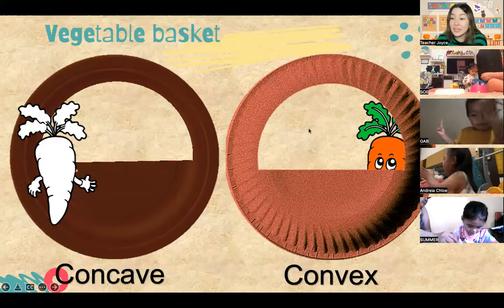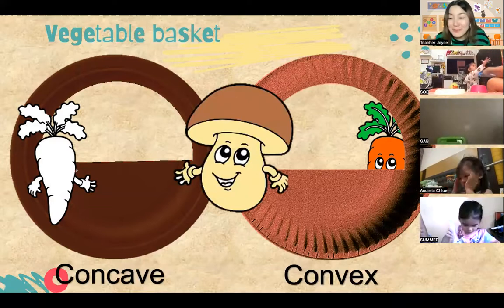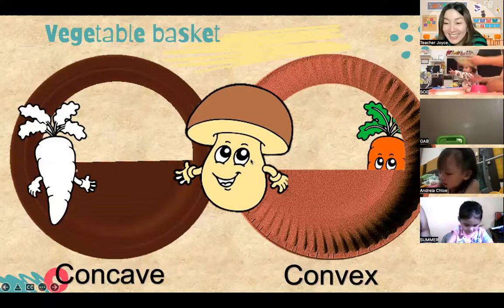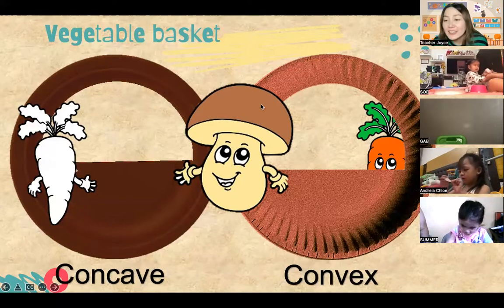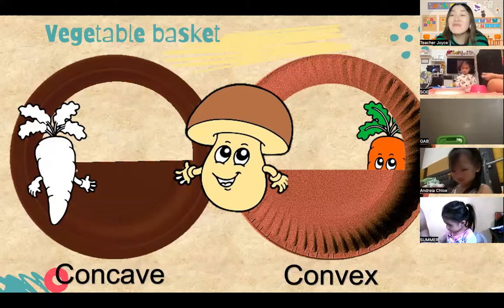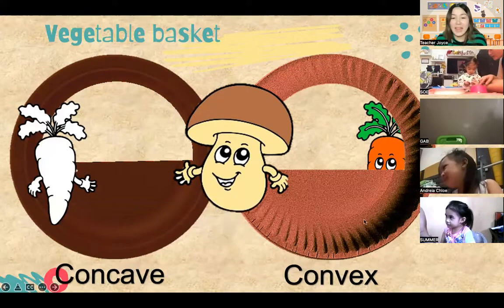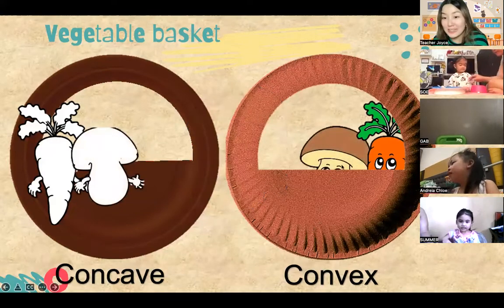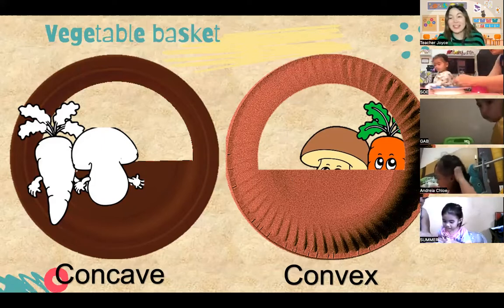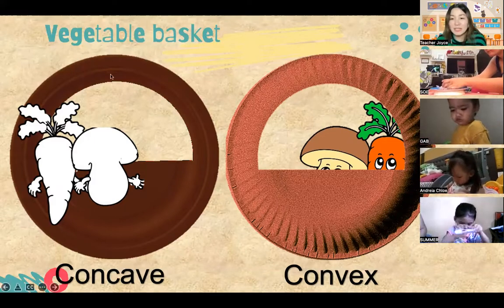Now that you have the carrots, the next vegetable looks like a small umbrella. Do you know what vegetable this is? This one is a mushroom! You can put some glue on the mushrooms and paste them on your basket. The mushroom is hiding. There you go, Summer - very good. We have the mushrooms in the basket now.